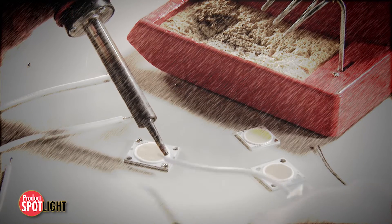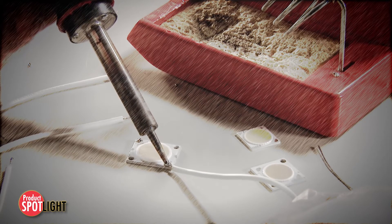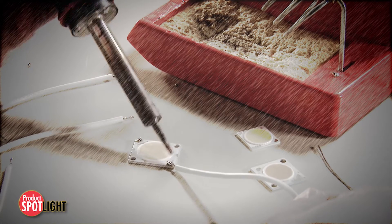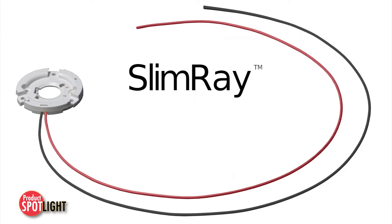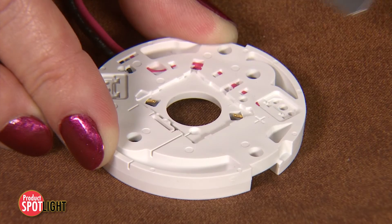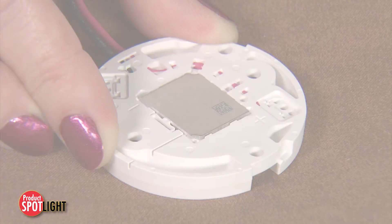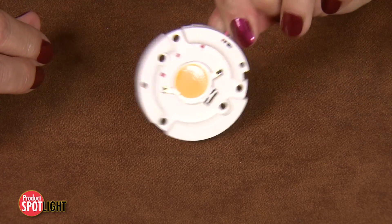Soldering LED arrays is a costly, time-consuming process that can cause reliability concerns in an LED-based light system. With the SlimRay pre-wired LED array holder, Molex has designed attachment methods to install LED COB arrays quickly, easily and reliably into fixture applications.